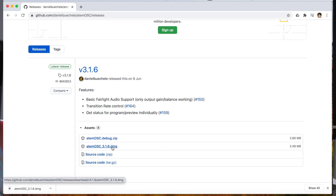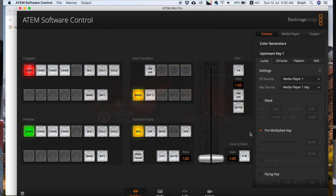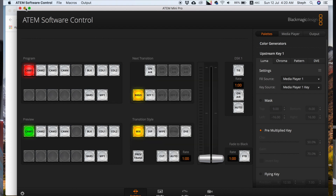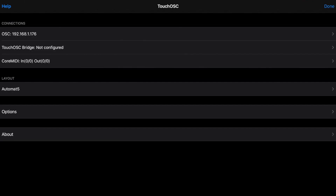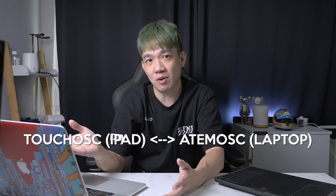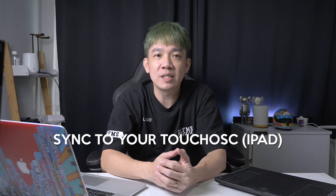Then on your laptop, open the ATEM OSC app. Most fields will be empty, so you'll need to enter the switcher IP address yourself. You can find your ATEM Mini Pro IP address by going to the Software Control Panel and clicking ATEM Software Control Connection, then copying the manual IP address. Go back to ATEM OSC and paste it in. You'll see the switcher name appear and the button turn from red to green. For the OSC Out IP address, it's the one shown in your Touch OSC app — in my case, 192.168.1.176. Now with Touch OSC on the iPad and ATEM OSC on the laptop connected, we're ready to create buttons using the Touch OSC Editor.